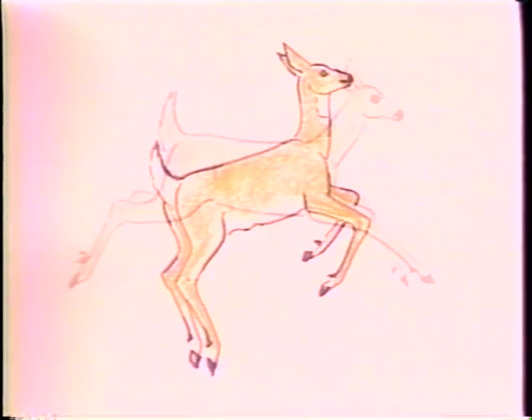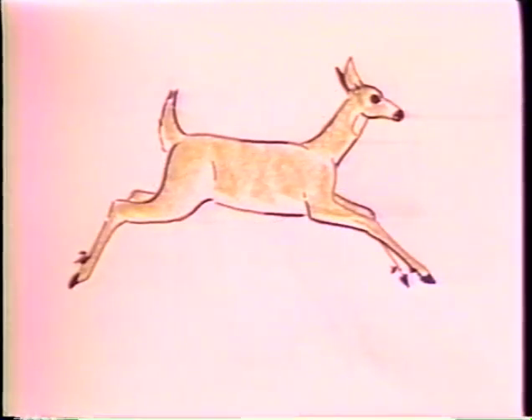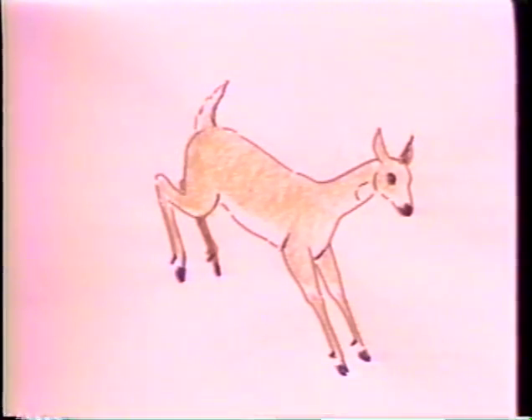The deer is a graceful animal, especially when it's running. But it's also graceful and beautiful when it's standing still. In today's program, I want to give you some tips that I've learned, some things that people have taught me about drawing deer. They are steps and order that we go through. The deer is not hard to draw, whether you're drawing any of the members of the deer family.